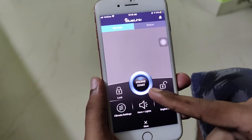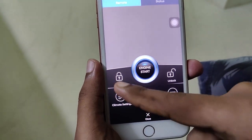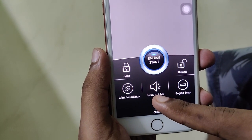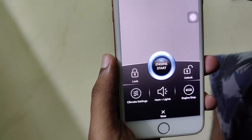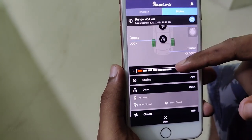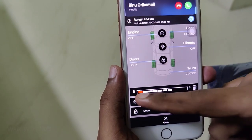This is how we can start the engine remotely. The climate control, lights, and engine stop — all these things are available in the phone app. We also get fuel level, kilometer range, and all related information through this app.